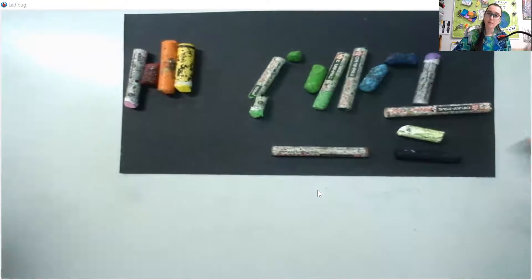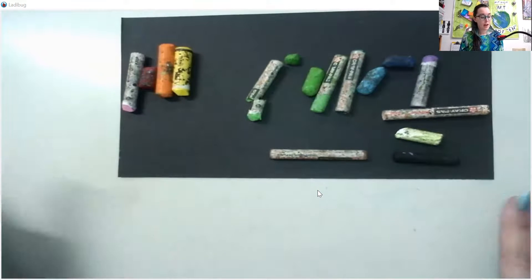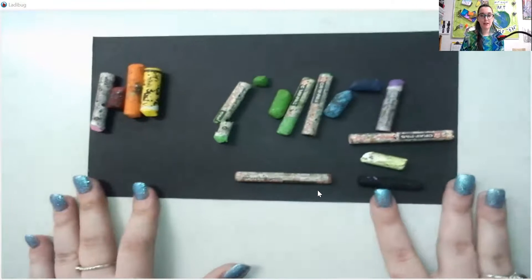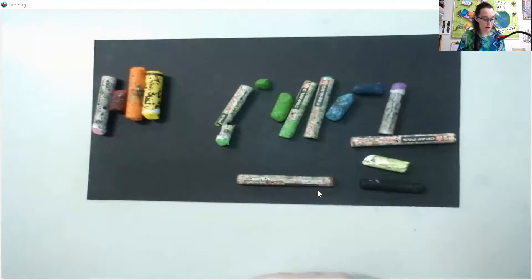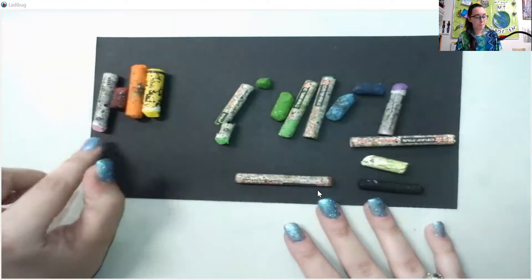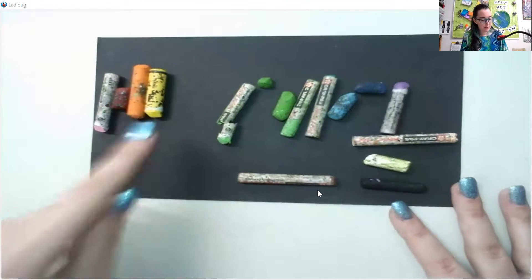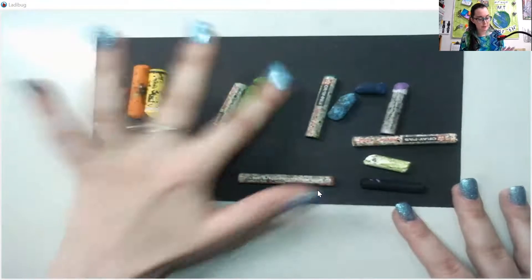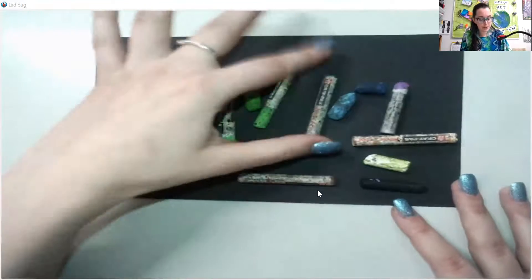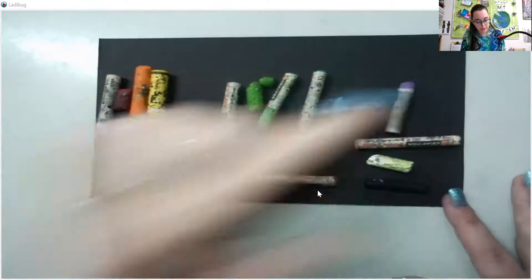Now depending on if you're using my set or a personal set you might have more options at your disposal, but all you need to do what we're going to do today is just those basic colors. So I already took some time and arranged my colors in color order on my paper. I have my pink right here, and then I have red since pink is just red with some white in it. Then I go to orange and yellow, then I have a light green. I have several of those. Then I go to dark green, then I have light blue, dark blue, and a violet color.